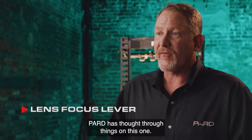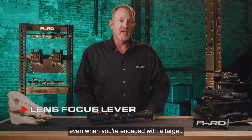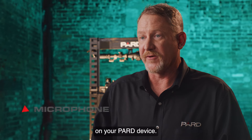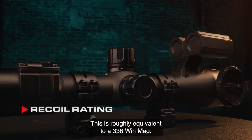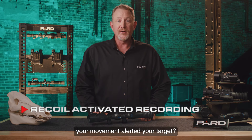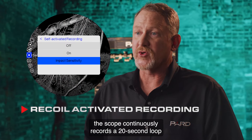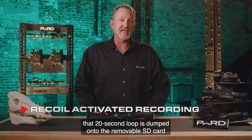Lens focus lever: PARD has added a focus index lever that is easy to find with your off hand to make focus adjustments, even when you're engaged with a target. Microphone: enjoy all the sounds of the outdoors when recording with the built-in microphone. Recoil rating: PARD has designed this scope to withstand 6,000 joules of force, roughly equivalent to a .338 Win Mag. Recoil activated recording: the scope continuously records a 20-second loop to onboard RAM memory. The instant the scope detects shot recoil, that 20-second loop is dumped onto the removable SD card for future viewing.